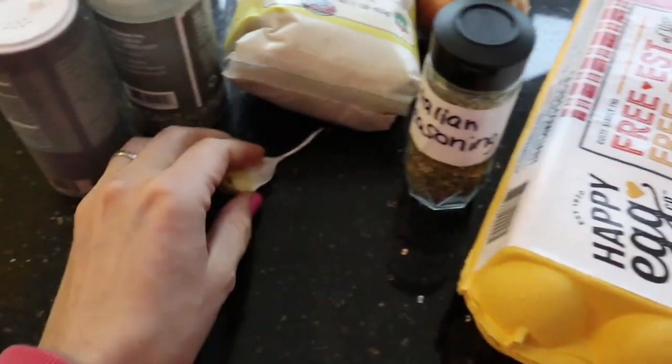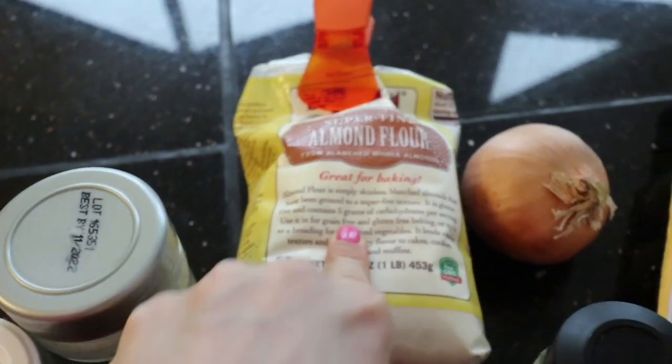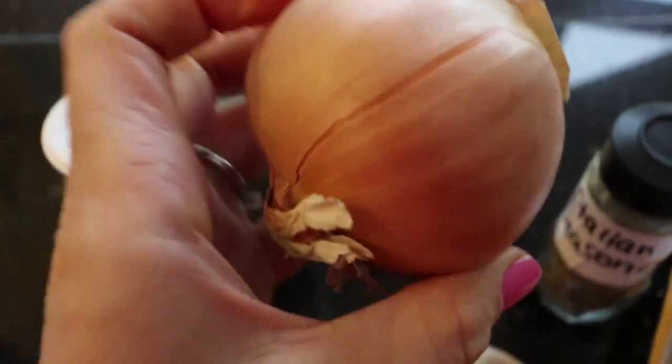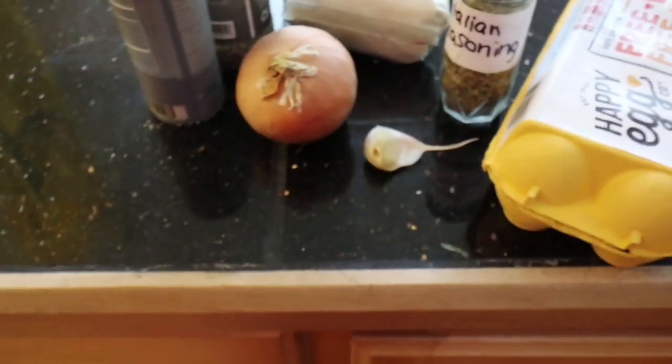So you need ground pork, one egg, Italian seasoning, a clove of garlic, two tablespoons almond flour or almond meal, half an onion, salt and pepper, and then to make them cheesy, nutritional yeast.